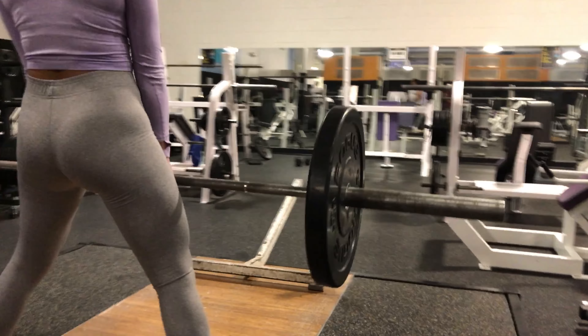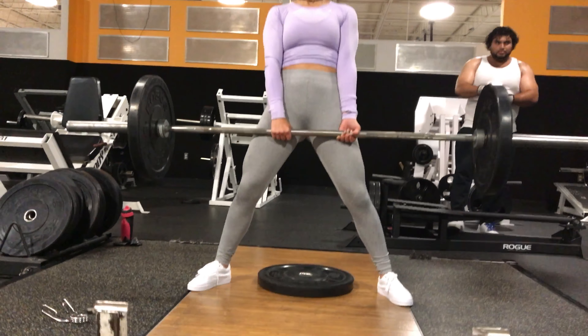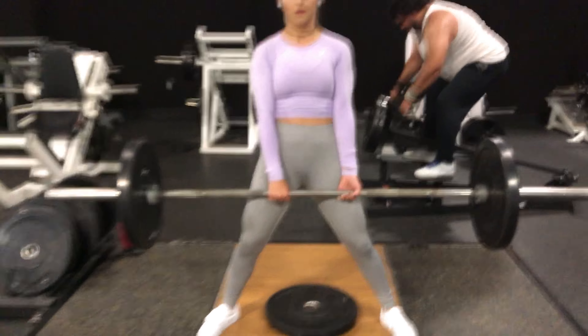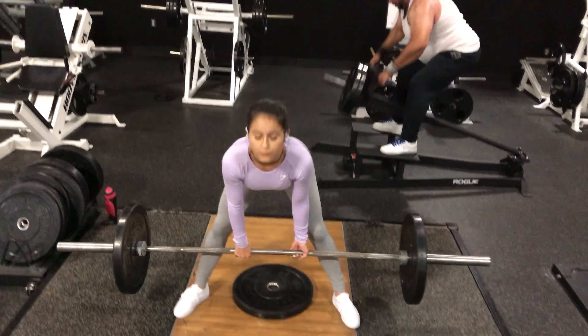Really squeezing the glutes when you get to the top. Again, you're going to be doing this for four sets of ten. What I actually like to do is go back and forth between the regular deadlift and the sumo deadlift — I'll do ten reps of the straight leg, and then go into the sumo, back and forth between the two. That really gives me a burning workout.